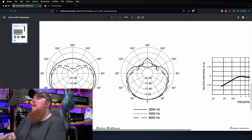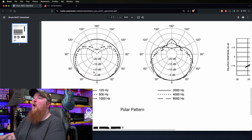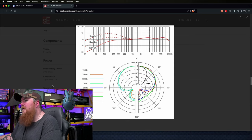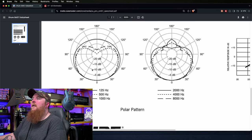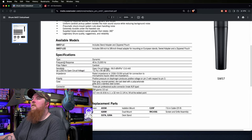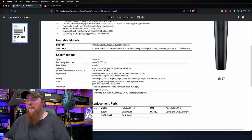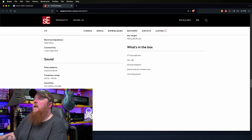Looking at the polar patterns — the SM57 is a standard cardioid pattern and the V7X is a supercardioid. I'm not sure how much of a difference that's really going to make here. One thing to note is that the sensitivity rating on the V7X is minus 54 dB versus minus 56 dB on the SM57, so the V7X is going to be a slightly louder microphone — you won't need quite as much gain, probably two or three dB difference tops. That may also be part of the characteristics of that microphone.